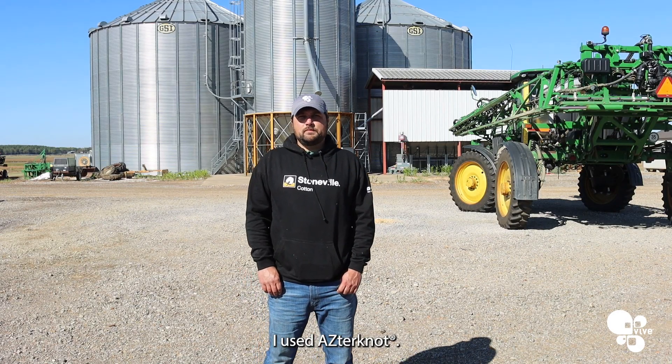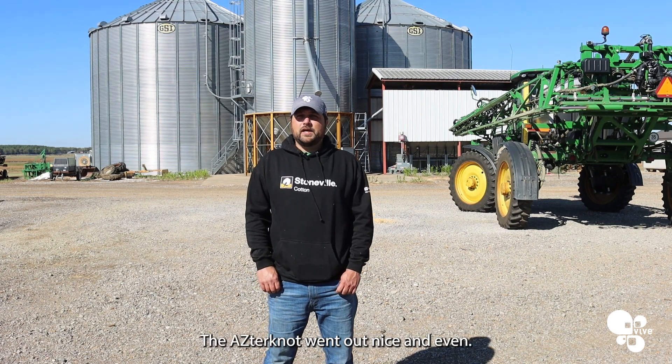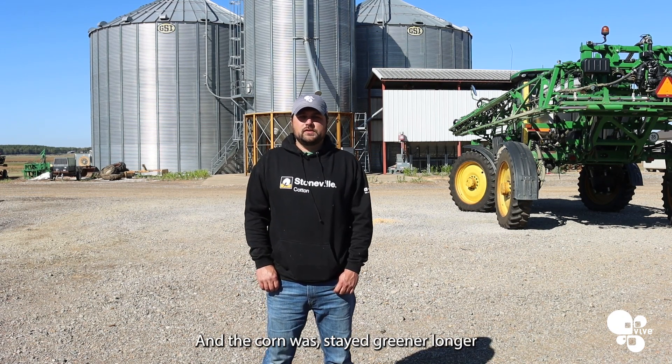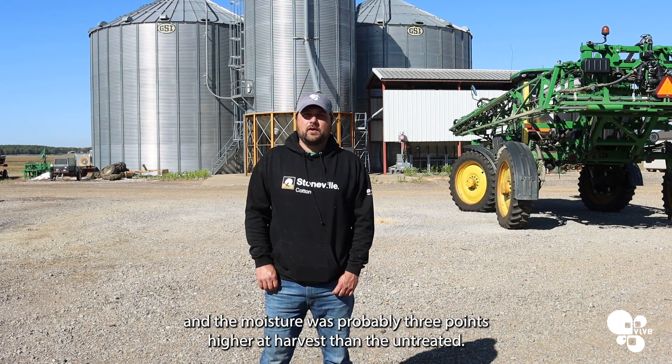I used Askronaut mix as well. The Askronaut went out nice and even. I went Askronaut at V5 on corn, and the corn stayed greener longer and the moisture was probably three points higher at harvest.